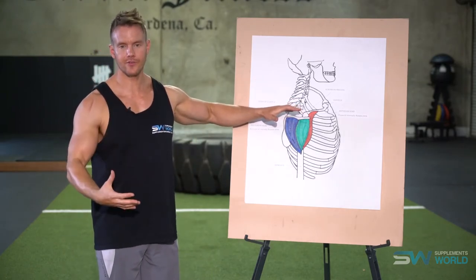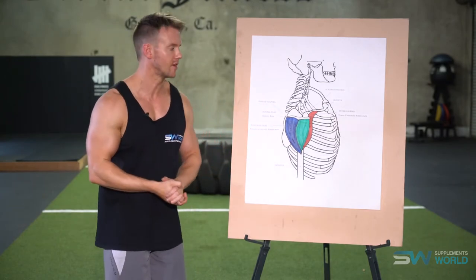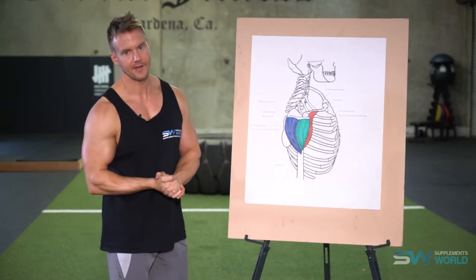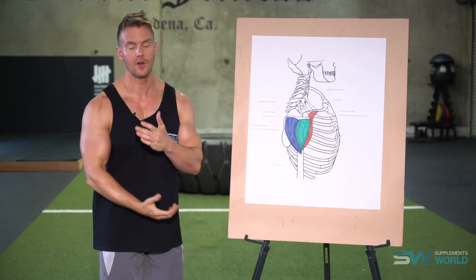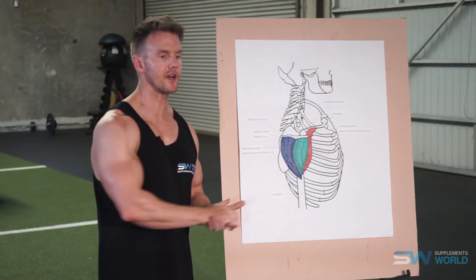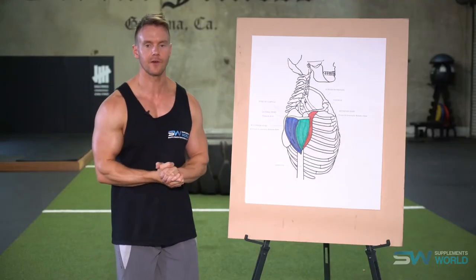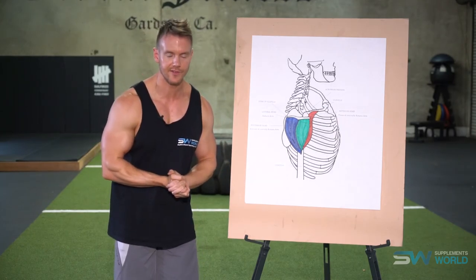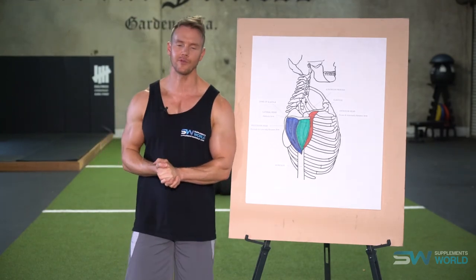Shoulders aren't a big muscle group, therefore you don't need to train them with that much weight. If you're supersetting and combining exercises you can hit all of the shoulder muscles in about 15 to 20 minutes, leaving extra time to hit your calves, forearms or even an arm workout like biceps and triceps. For more information on shoulder training including a full article on each of the muscle heads and all of the exercises, visit supplementsworld.com and subscribe to our YouTube channel for more training and nutritional videos. I'm Rob Riches, thanks for watching and we'll see you soon.